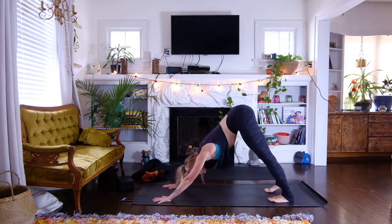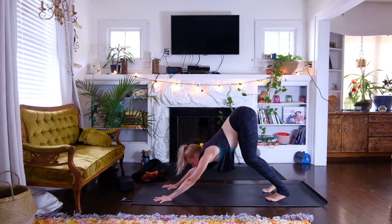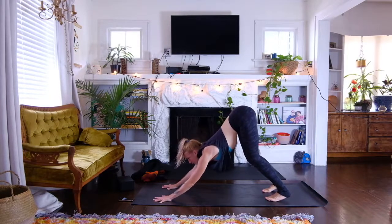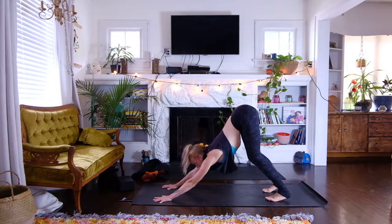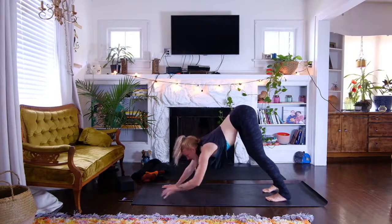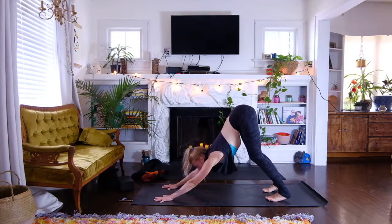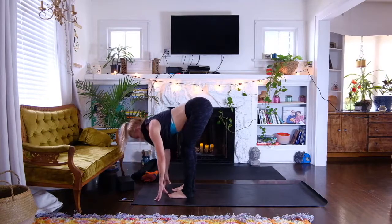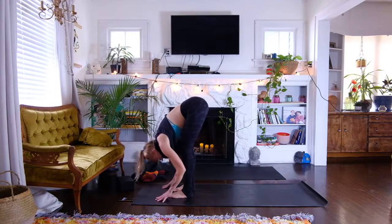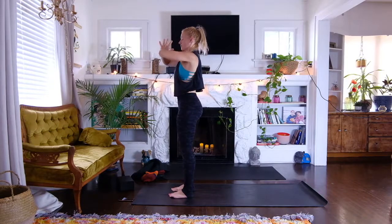Take a generous bend in the knees, lifting the toes up as you kick the heels with your bend of the knee. Try to scoop the belly, wrap from the arms, push the ground away, drop the head. You can also keep the gaze forward to give you an opposition of energy from tail up to chin forward. Take an inhale, push the ground away, exhale walk, step, or jump forward. Halfway lift.